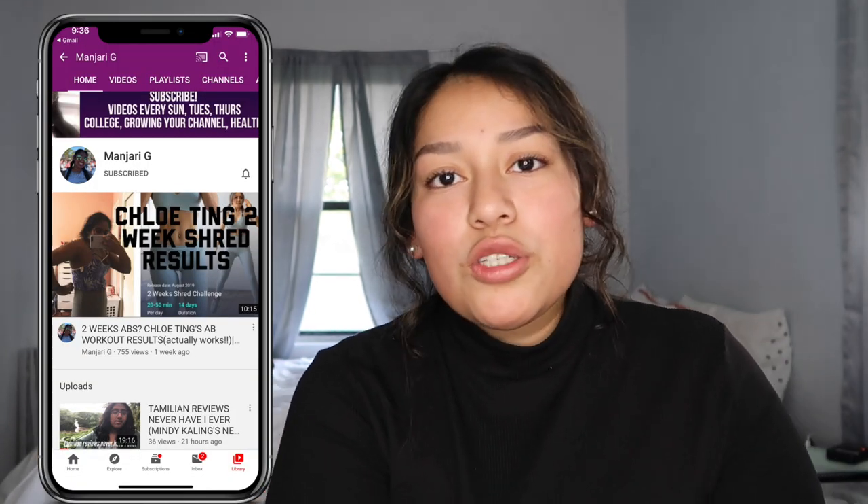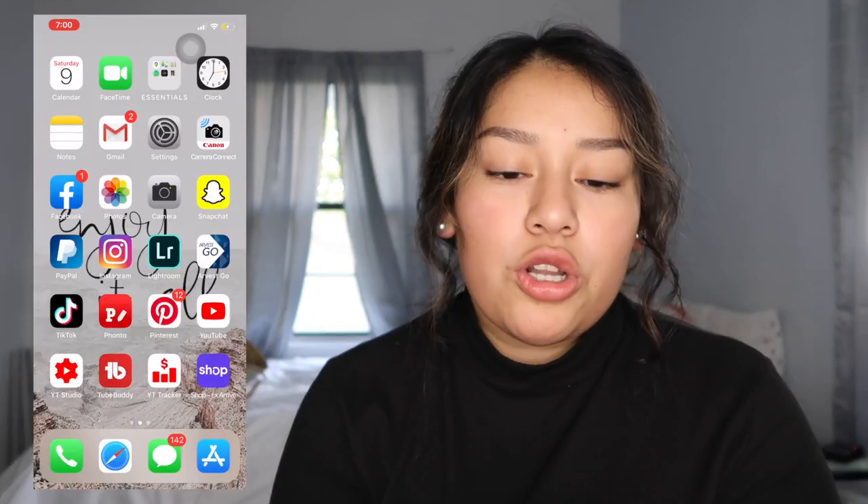Hey guys, welcome back to my channel! Today I'm doing a 'what's on my iPhone' — I have the iPhone 11 Pro Max. If y'all are new, definitely subscribe and join us; we're about to hit 200 subscribers, which is so exciting. This is a collab with one of my dear YouTube friends, so y'all should definitely go check her out. We're both doing a 'what's on our iPhone' and I hope y'all like this video.